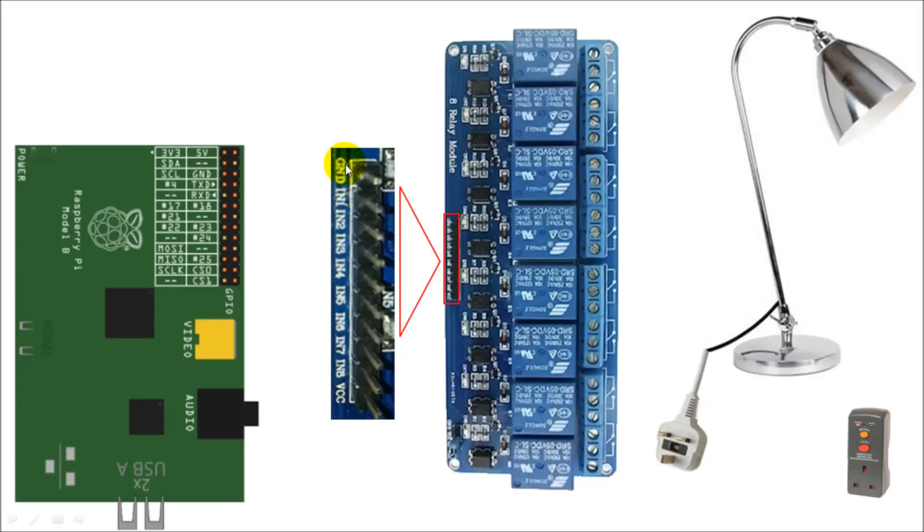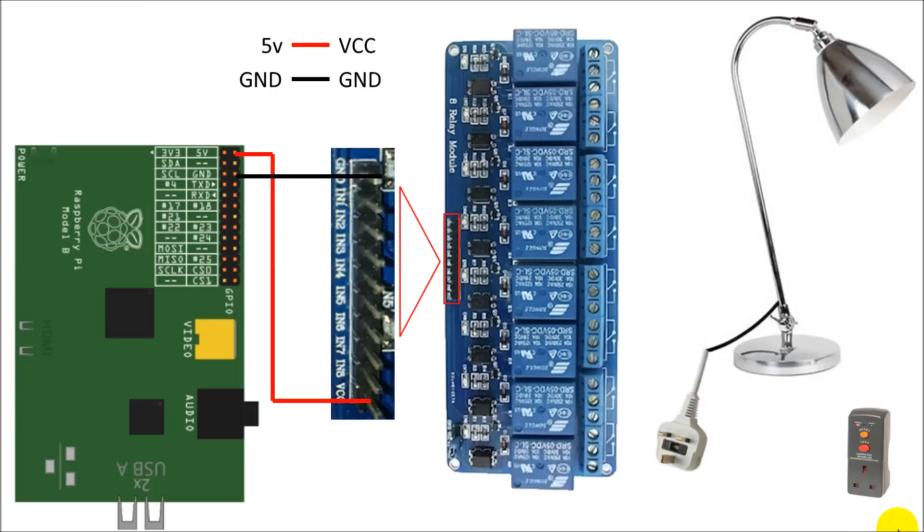Let's look at the pin headers on the relay board. We have a ground connection and a 5-volt connection which we're going to take from the Pi, and then we have inputs IN1 through to IN8 which correlate to the 8 different relays. First, connect up the 5-volt supply to the voltage pin, then connect up the ground pin, and then connect up GPIO pin 17 — that's what the code is based on — to the IN1 pin on the relay board.